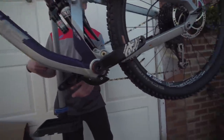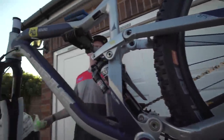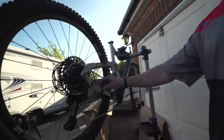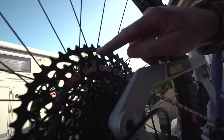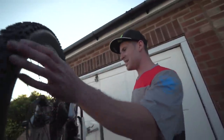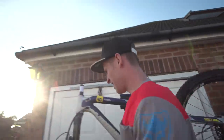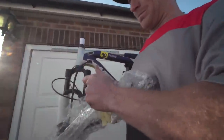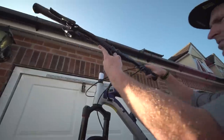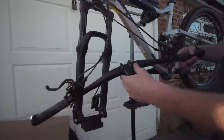It's got SRAM cranks on there, an E13 chain guide. It says Eagle technology — is that good? I don't really know, but it looks cool. It's got Eagle technology. We've got the Magura brakes on there — MT5s. What forks are these then? Some sort of RockShox on there, looks quite cool.